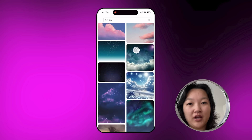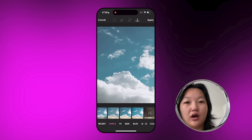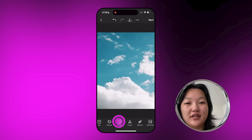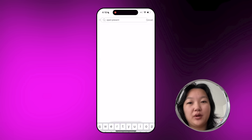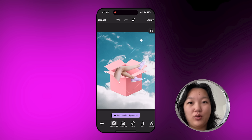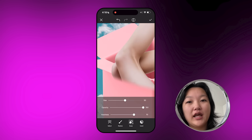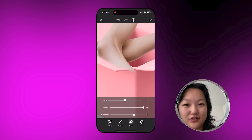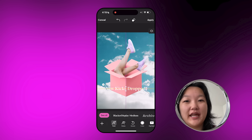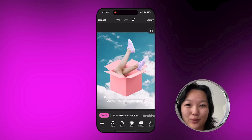First I went to trending backgrounds and typed in 'sky.' I found the background I liked the most and then went to filters, simple, and chose BRL3 just to brighten up the colors a little bit. Then I went into stickers and typed in 'open present.' I placed the box where I wanted it, then added a photo of shoes. I erased it so the legs look like they're coming out of the box, and went into text and typed 'new kicks.' This is a super fun way to market your product — it's unique, it has some fun movement, and I'm obsessed with this one.